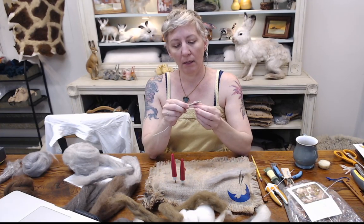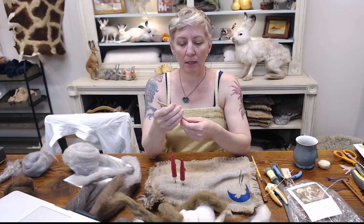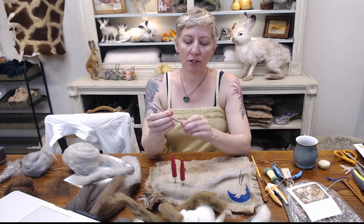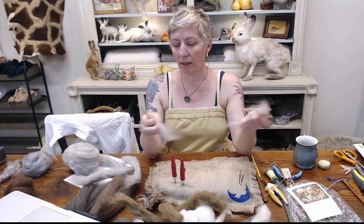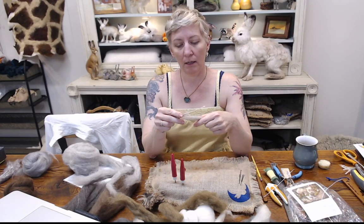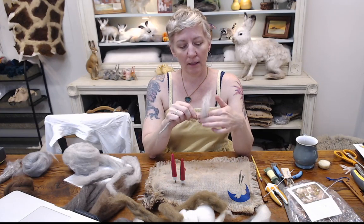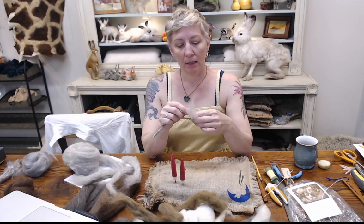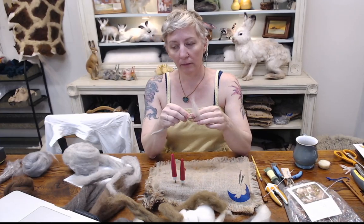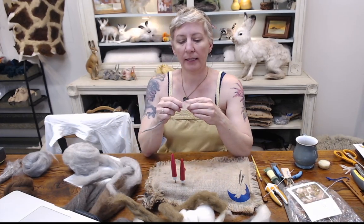Three inches of the wire is going to be squirrel and six inches is going to be tail. It's a beautiful day here — it's like sunny and 70, so nice. I just got home. I'm going to be eating in your ear a little bit because I have not eaten.